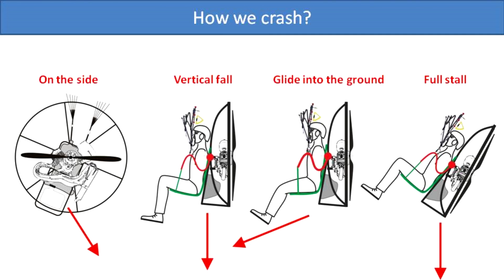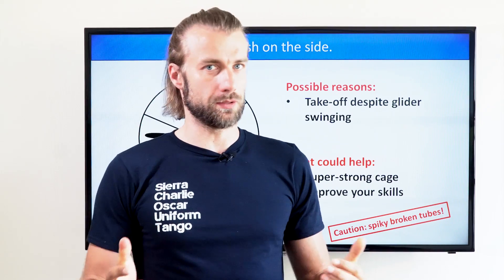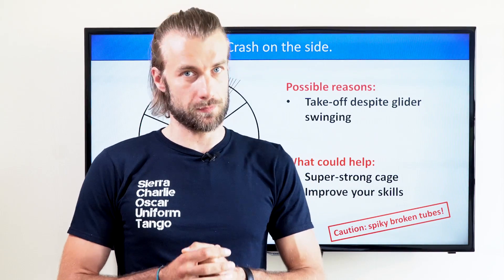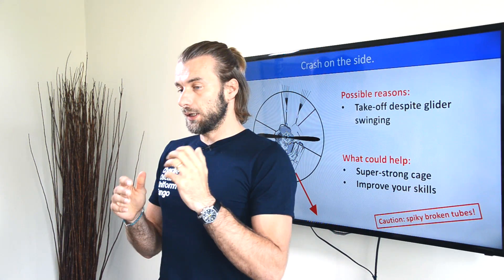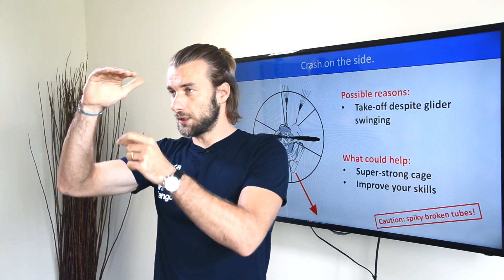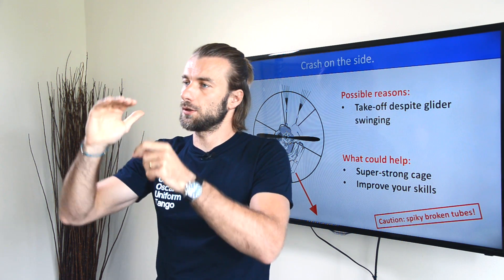Let's start with the on-side crash. Crashing on the side is a typical beginner mistake and I made this mistake in my first years of flying. I was running for my final run in a takeoff at full power, but the glider was oscillating. I took off in the wrong moment when the glider was on the right side slightly, not directly above my head, but on the right. As I took off,